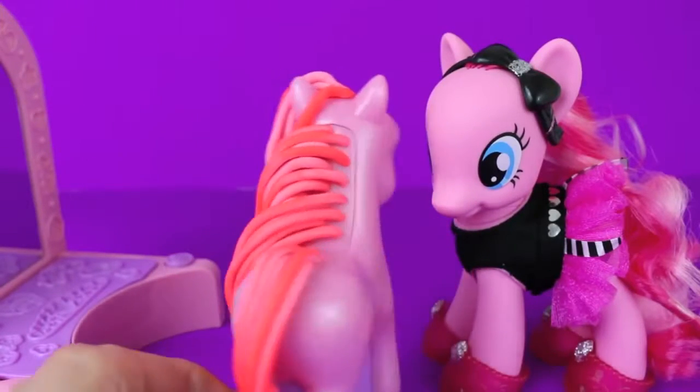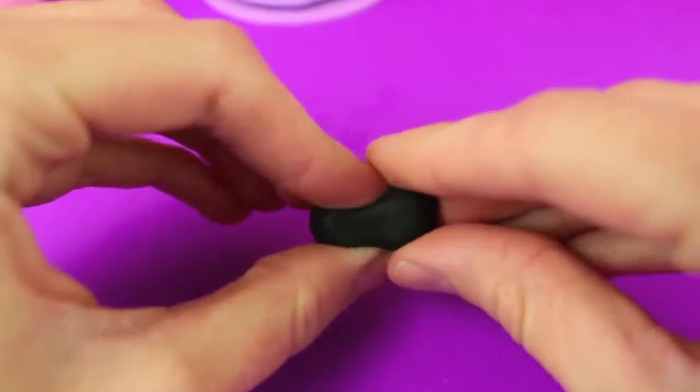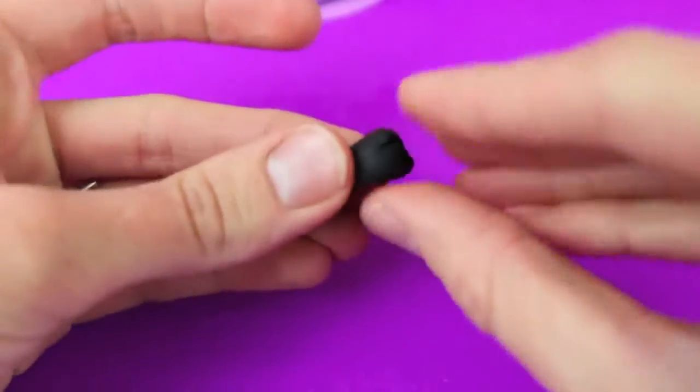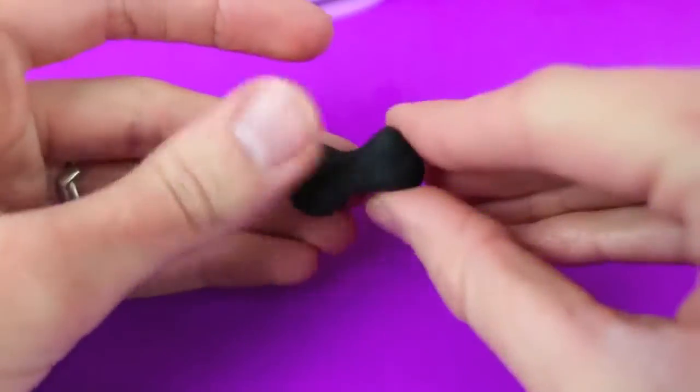We're going to make her a hair bow. I like the color combination of hot pink with black, so we're going to make a black and hot pink bow. To make the bow, form a rectangle shape in your fingers, then press in the middle and push in the sides as well. Now we have a bow that looks like a bow tie.